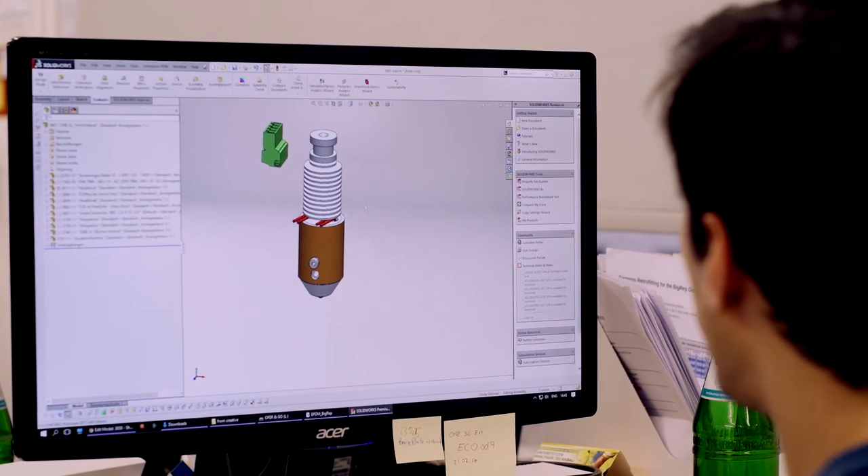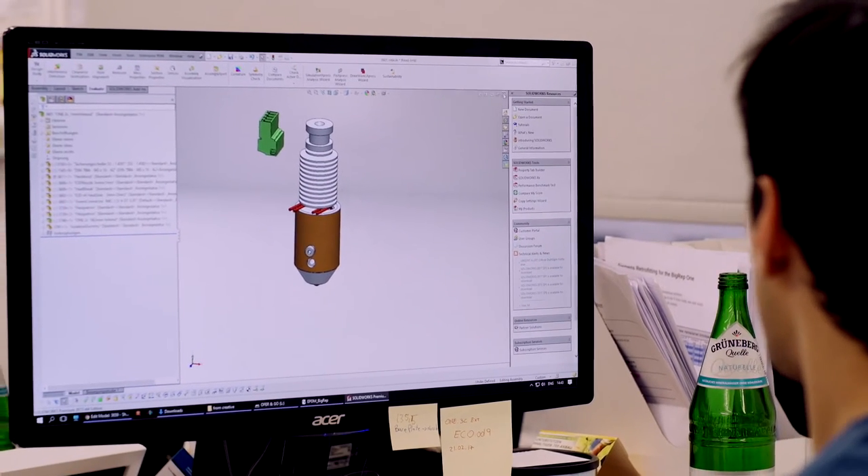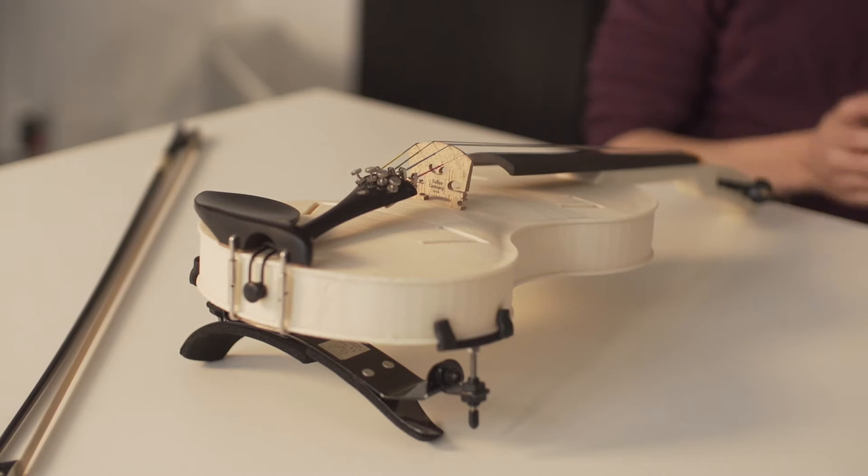Since I'm working as a mechanical engineer for Big Rep, I have the printers next to me and the design software available. So the first thing that crossed my mind was manufacturing musical instruments. I designed the violin. The print took 24 hours or so. Afterwards, we just took the body of the violin, no post-process, just assembled the parts.